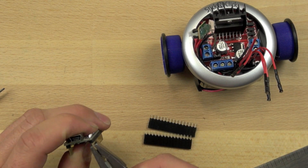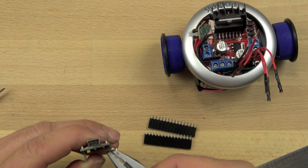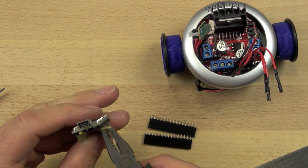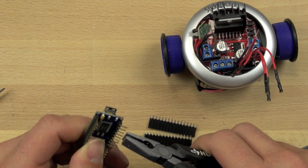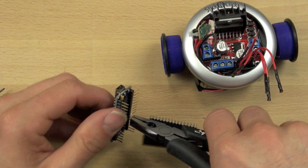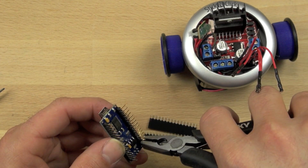We're going to take these pins and bend them 90 degrees with our pliers. It's really important that we do this carefully and that we bend them completely out 90 degrees so that they're sticking straight out of the side. They were sticking straight down, so we're going to make sure we bend them completely to stick straight out the side.